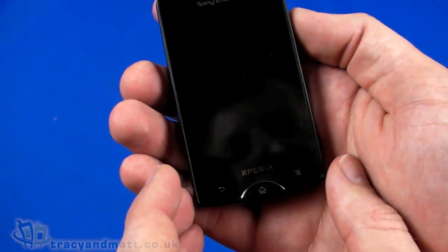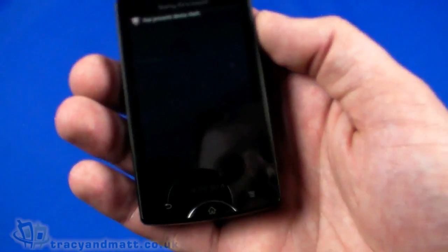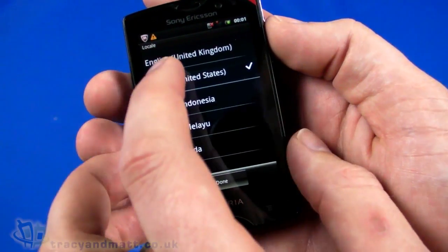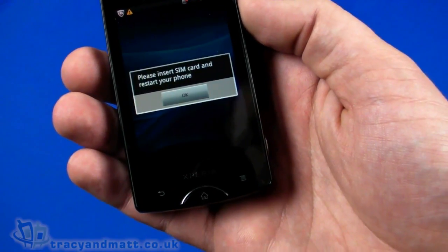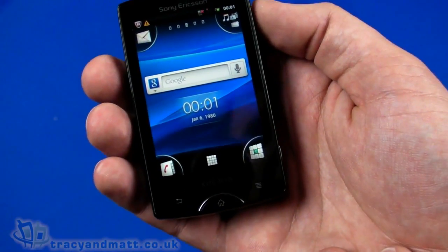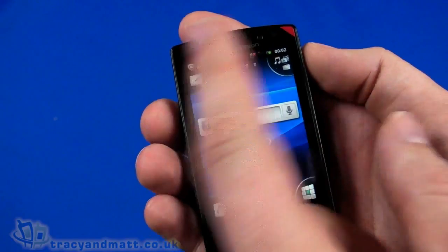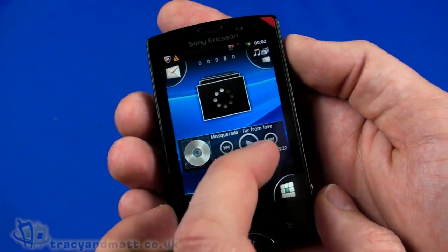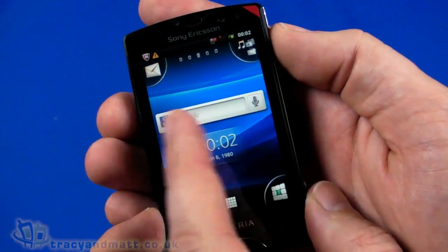If you've seen the X10 Mini or X10 before, you'll be familiar with the look of the operating system. Once we wait for it to unlock, we'll set up for United Kingdom English. Without a SIM card installed it's going to complain a bit. In exactly the same fashion as the X10 Mini Pro from last year, we have four corners with quick-launch items. The home screen has the time, Google Search, and voice search, and five panels total — including videos, music, and weather.